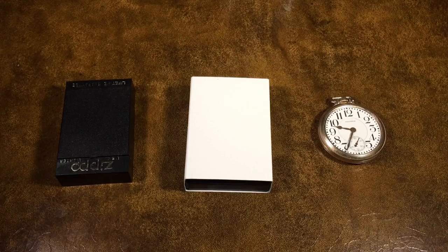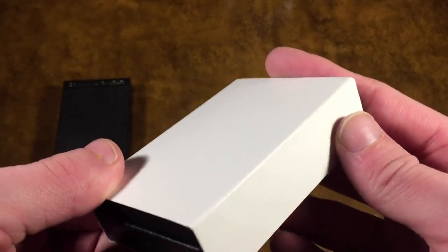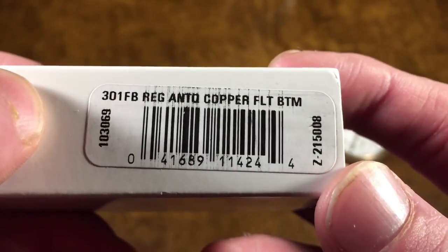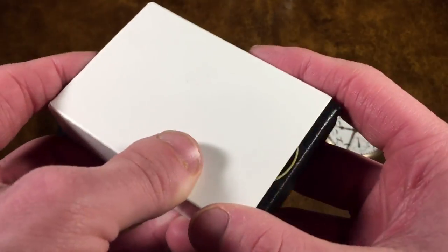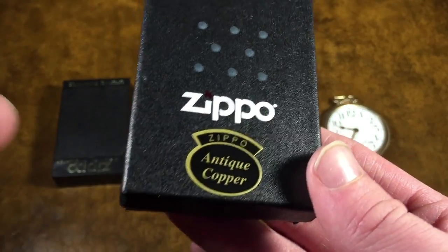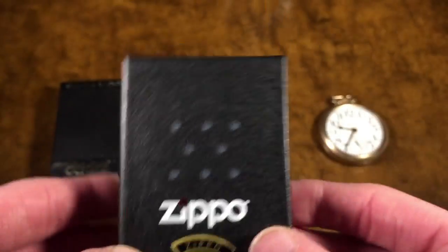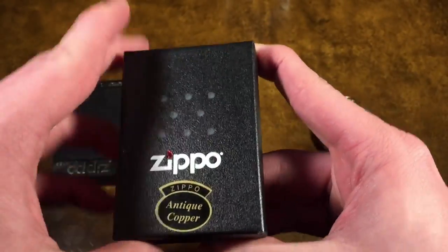Happy 2018. First Zippo of 2018. And without further ado, I would like to go ahead and get into this. You'll also notice I've got a couple of things here - these will be coming in handy at a later moment in this video. So this is the Zippo, still in the white sleeve. As you can see with this sticker, this is model 301FB, regular antique copper, FLT-BTM, which, after a little bit of thinking about, means flat bottom.